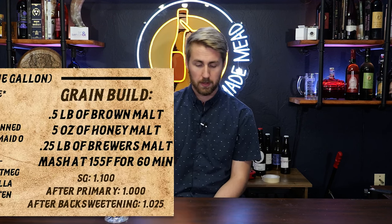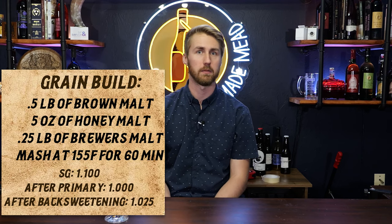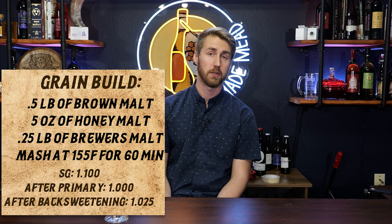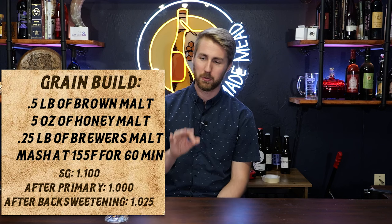Now for the grain build — I wanted to make a more crust-like profile, so I started googling how to get a crust profile from beer elements. I found a combination of grains that work well: brown malt, honey malt, and some brewer's malt. Those three really help pronounce a crust-like taste. That's a small amount of grain for a one-gallon batch, but it's super important. You could try other approaches like graham crackers, but I liked this grain idea.